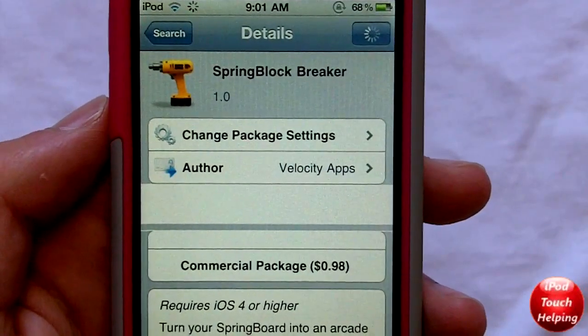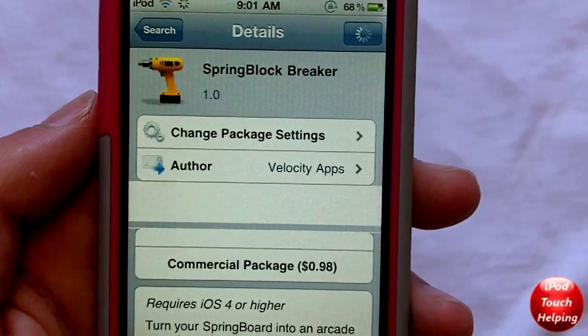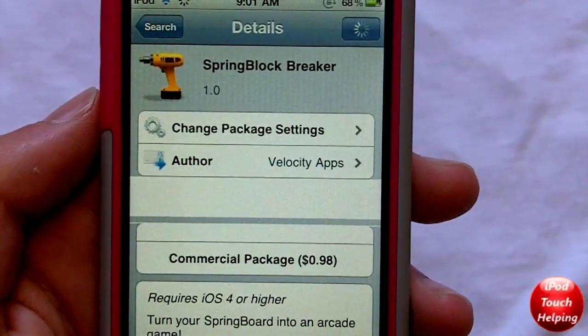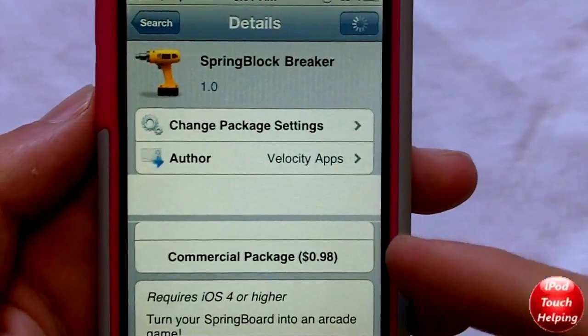Hey guys, iPod Touch Helping here. In today's video I'm going to be showing you how to change your springboard into a little gaming system, and it's very easy to do. All you have to do is download one of the two games I'm going to show you guys, and I'll show you guys this one here right now.